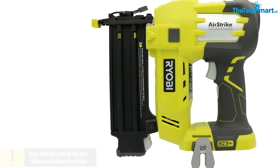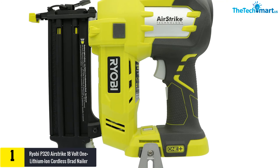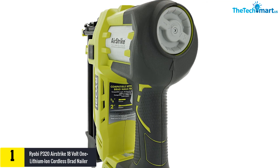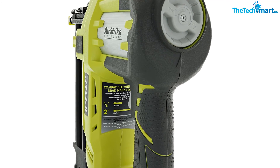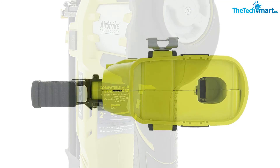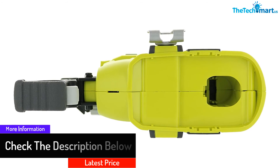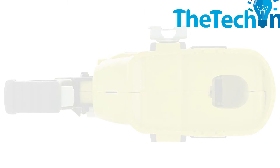At number 1, we have the Ryobi P320 AirStrike 18-volt ONE+ lithium-ion cordless brad nailer. Since it is cordless, it is easy to use without the hassle of an attached wire. It has a capacity of driving up to 1,700 nails per charge, though the battery must be purchased separately. It can help with reinforcing joints or installing roofing tiles around the house.